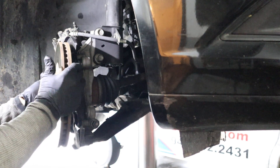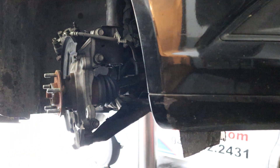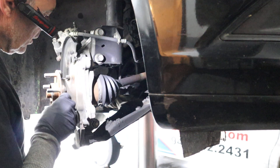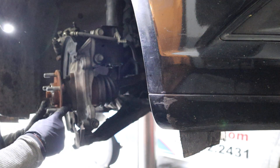Nice hot rotor — ouch, ouch, ouch! Okie dokie, here's the hub bearing. One, two, three, four bolts.